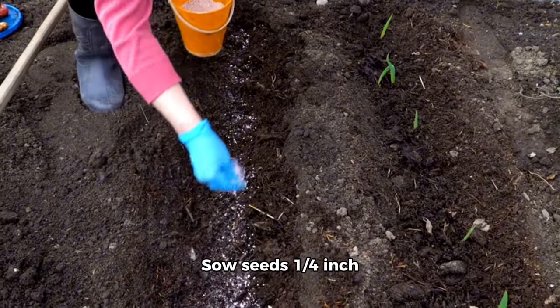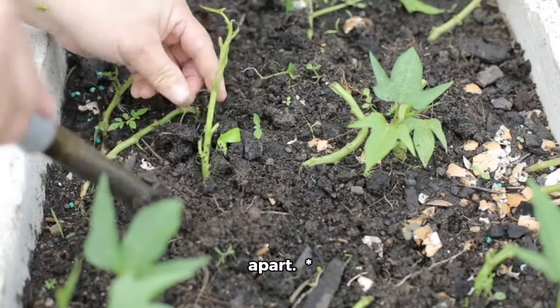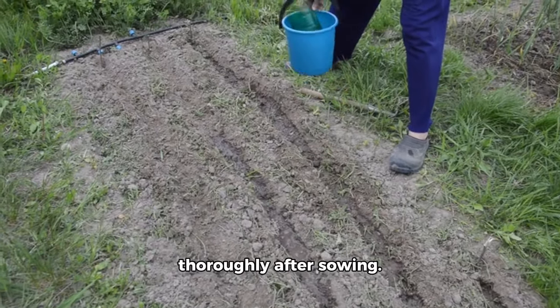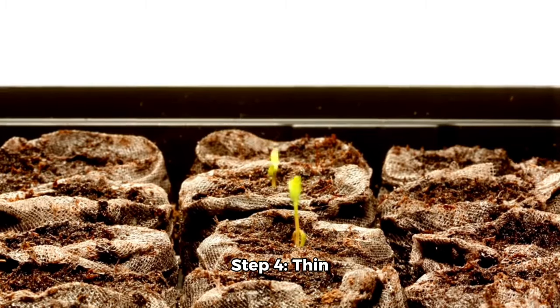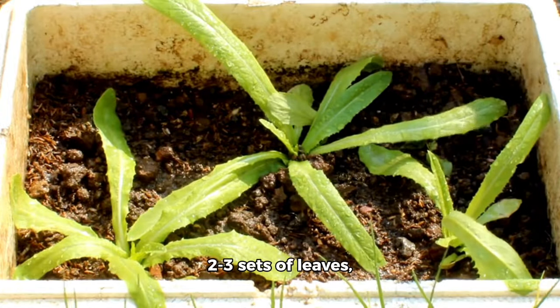Step 3: Sow seeds. Sow seeds one-quarter inch deep and two to four inches apart, in rows three feet apart. Water the soil gently but thoroughly after sowing.